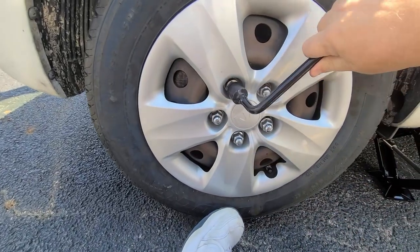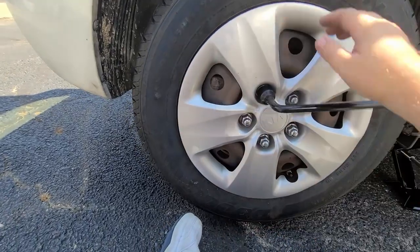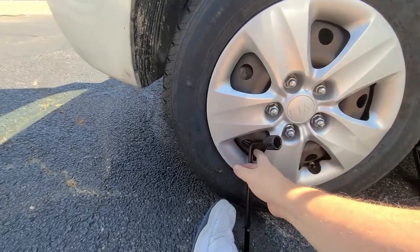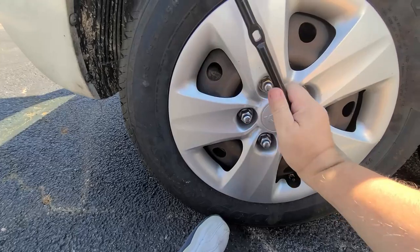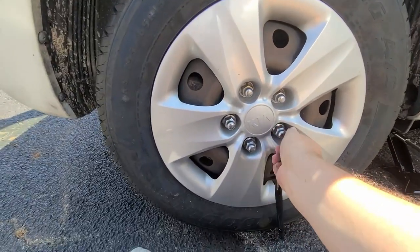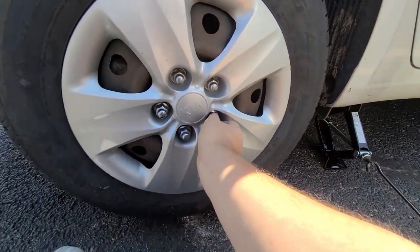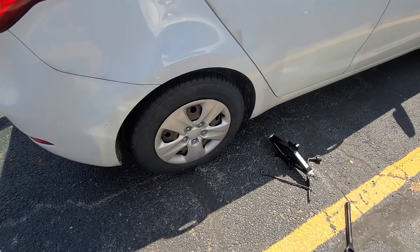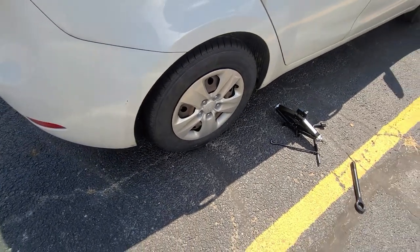I'm going to tighten these up a few times, get them on there nice and snug at first. Then, once they're nice and snug and we have the wheels on there, go ahead and tighten them up. I can just do this by hand for most of these. Tighten them up, lower the jack, and hit the road. The tire is on — the tire is complete, so time to go.